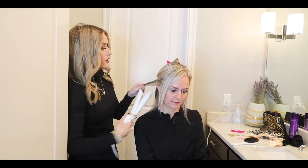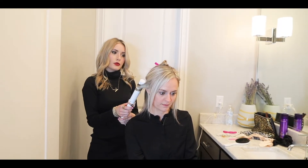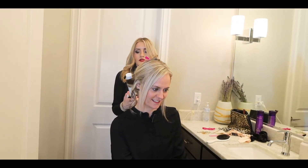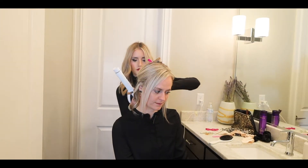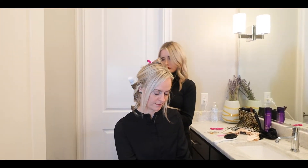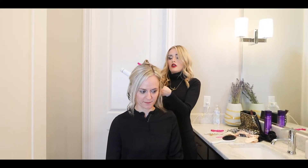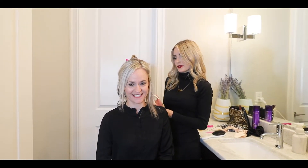I always leave out the ends about half an inch. And we're going to curl away from the face. A lot of people struggle with curling because they always get like a dent in their hair. So if you get a dent, then you know you're doing it wrong. Usually sometimes I alternate the curls, but for this look I'm going to do them all away from the face to create like a beachy wave. Hairspray is your best friend too — don't forget the hairspray. It's all about the hairspray.